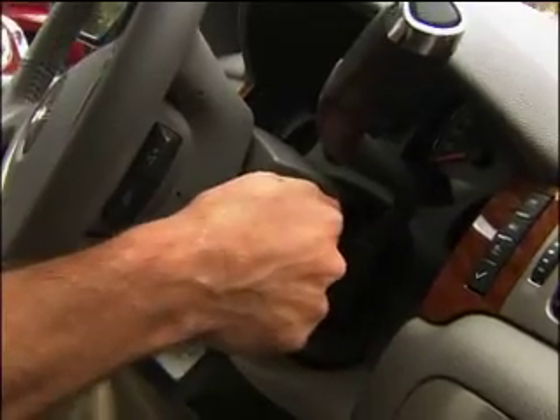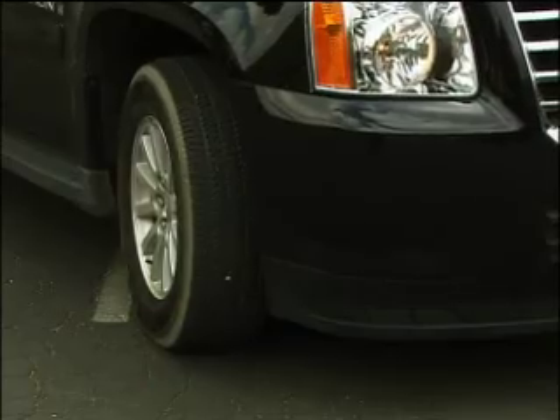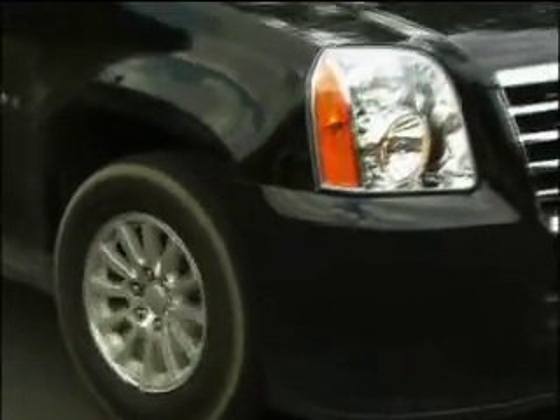Cadillac Escalade and GM pickups are next. When you start the hybrid, the engine will start initially. It does a system check, and as soon as everything's set to go and it checks the battery pack is fully charged, the engine will shut off, as it just did. We're currently now on all-electric. As we drive away, you'll notice we are purely driving away on electric. We can go up to around 30, 32 miles an hour before the gas engine kicks back in and starts to assist again.